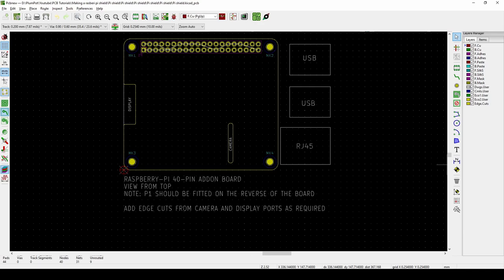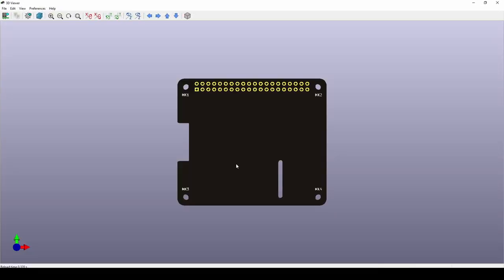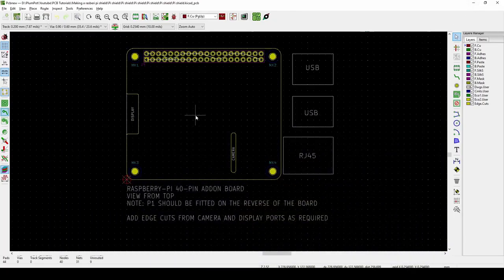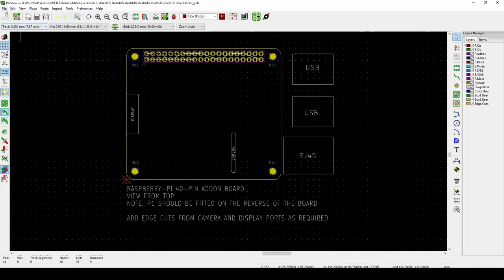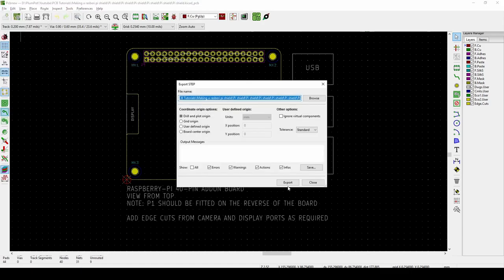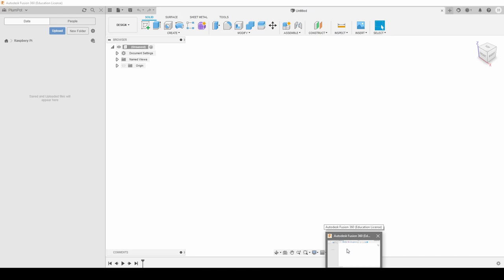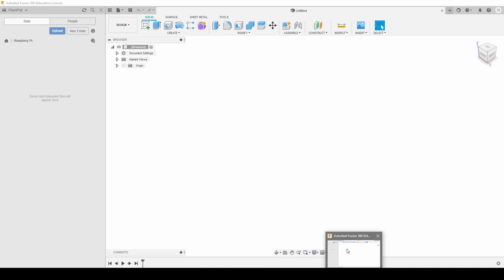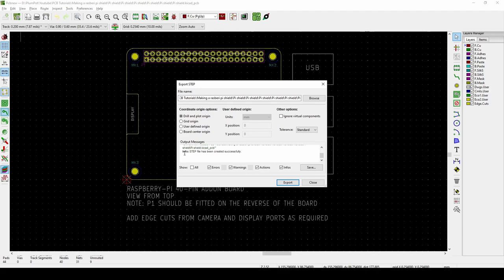What we can do now is put a STEP file in here to see how it actually looks — a STEP file of the Raspberry Pi. Unfortunately in KiCad I cannot place a 3D body directly in my PCB the way I can in Altium, so what I normally do is go File > Export and make a STEP file, then use it in Fusion 360. Fusion 360 is a CAD program — if you're a student it's free, and there's also a free version available. I highly recommend it; it's really nice and easy to use once you get the hang of it.